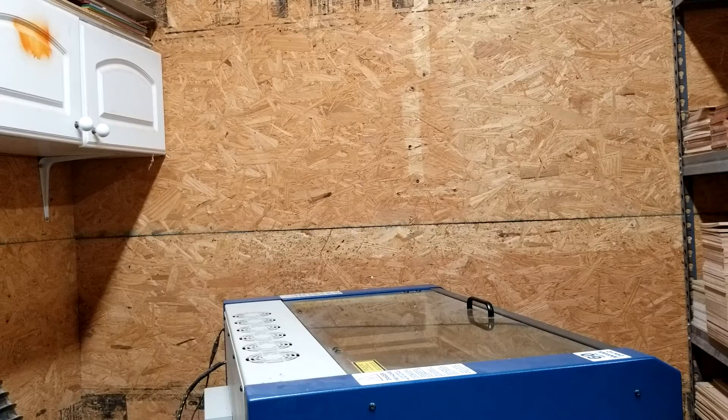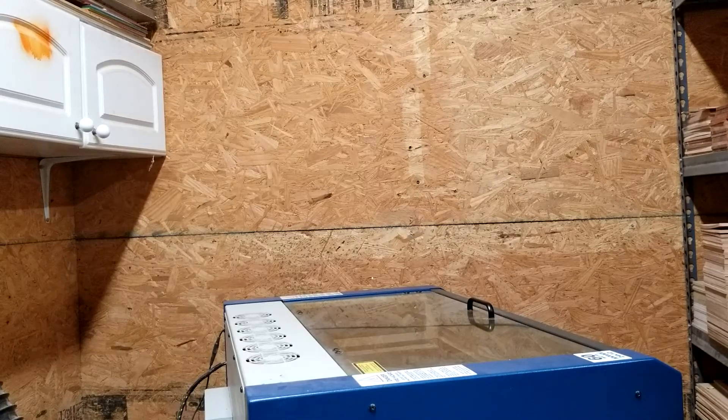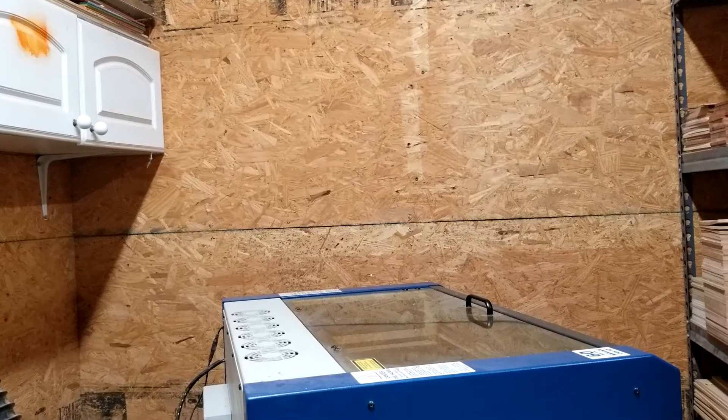Hey guys, today we are going to fix a problem with an Epilogue Mini. I need to change out the x-axis motor because my current one is burning out.